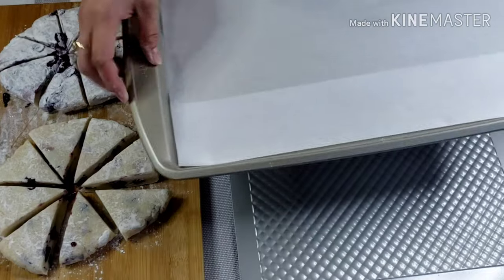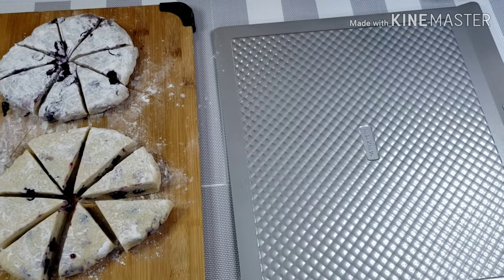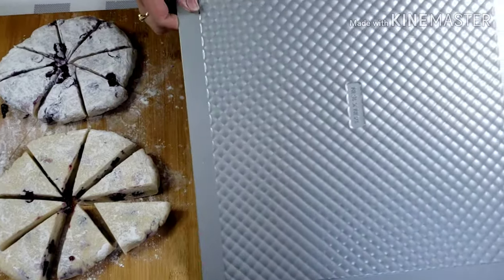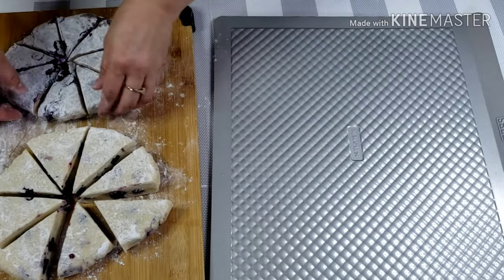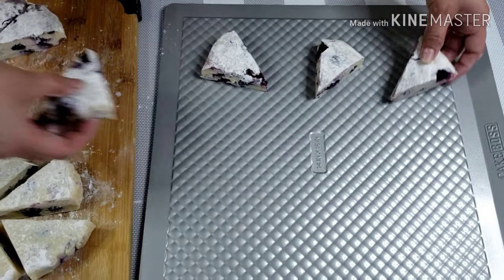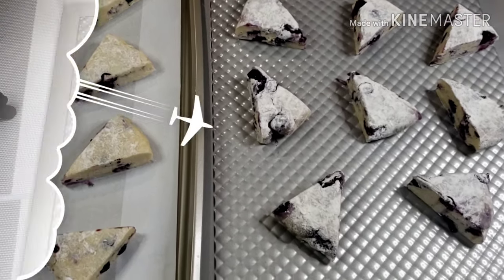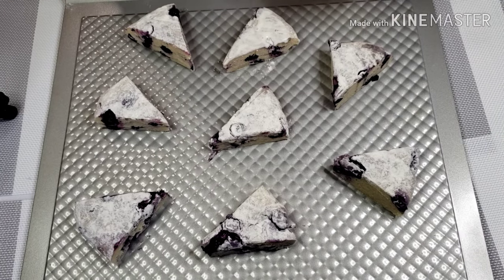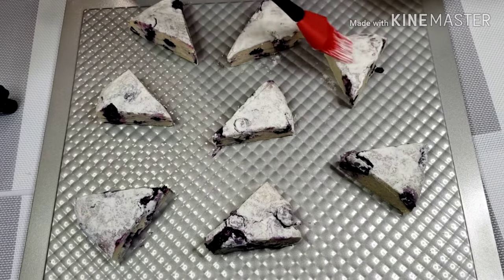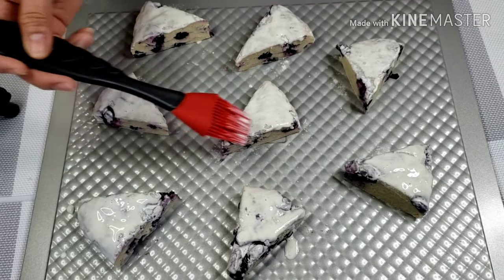Place your dough wedges on your baking tray lined with parchment paper. I'm mostly using my double wall baking tray. Brush with milk. Preheat your oven at 375 degrees Fahrenheit and bake these for 20 to 25 minutes.